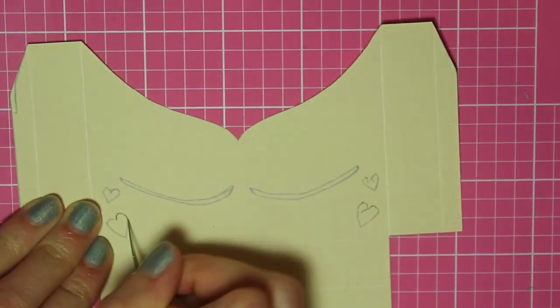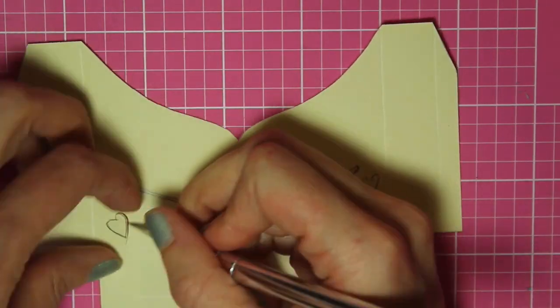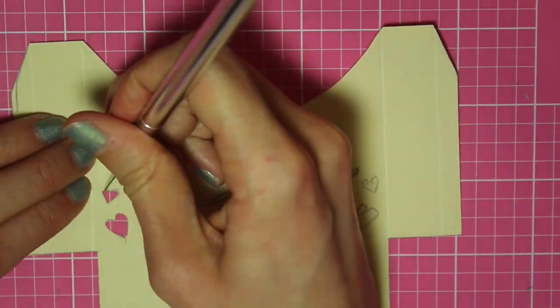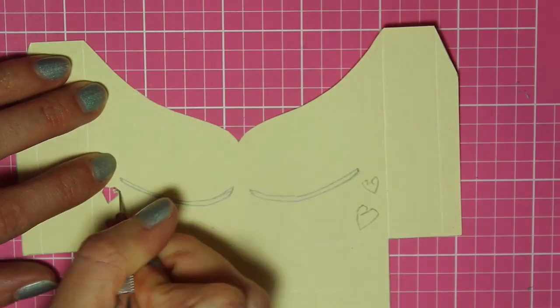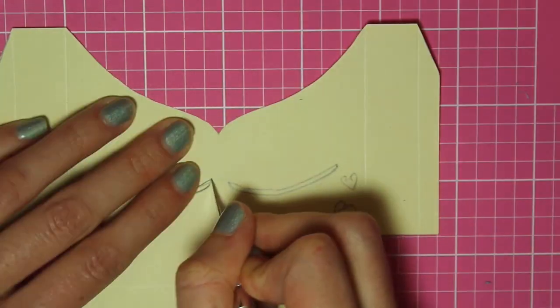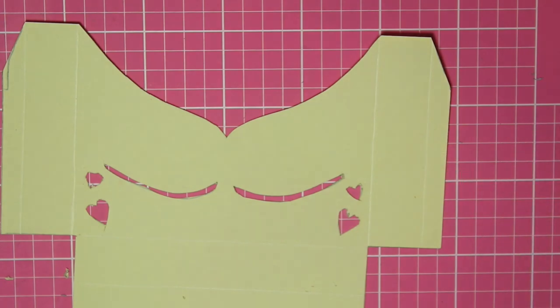Now I'm going to repeat this process on the bottom. Don't worry if things aren't perfect — this just gives them a handmade look and makes them more unique. It looked like this.